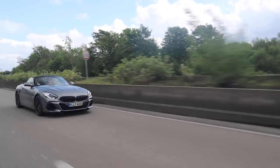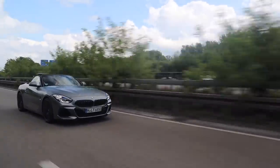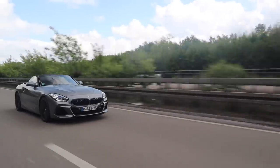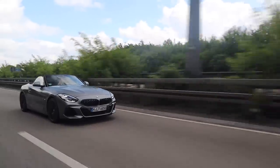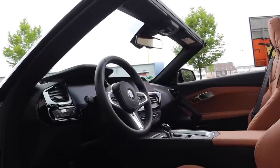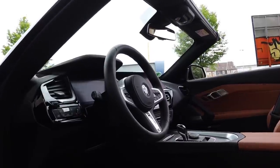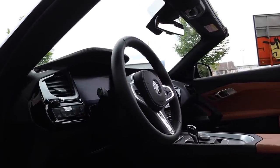Welcome to a new BMW video. Friends, as many of you have seen on Instagram, we have been given the Z4 M40i from BMW to test for 14 days for you. What the new Z4 has to offer and how it could convince you — let's go!